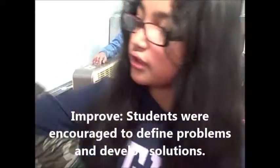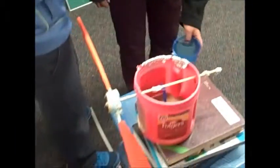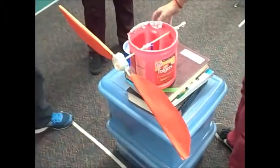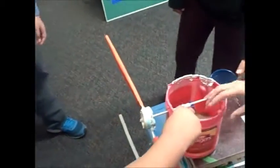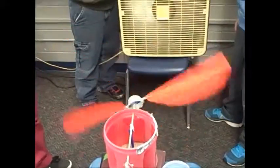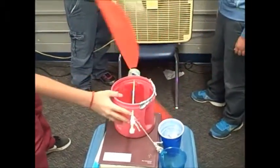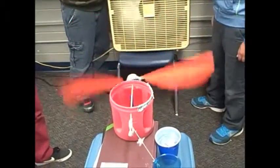It won't spin. It won't spin? Okay, some minor adjustments I hope. So does it spin without the weight? Wow, that works really well guys.